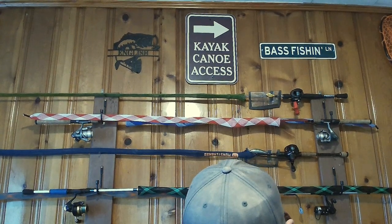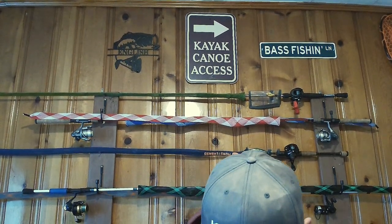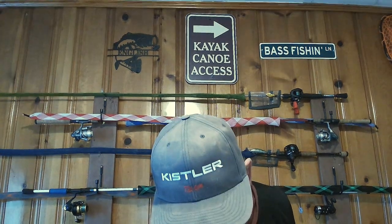I like to throw some creature baits too. Normally if that doesn't work, I'll kind of switch between like a Missile Baits Baby D-Bomb or a Strike King beaver. This is a 3-inch rodent in a crawdaddy pattern. And then this is what they call a Superbug, which is like blue with a brown bottom — great for river smallies. It's what I'm throwing in March.